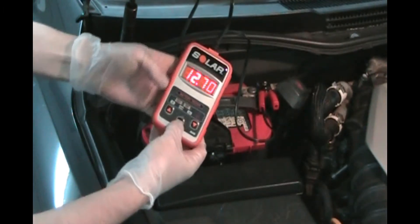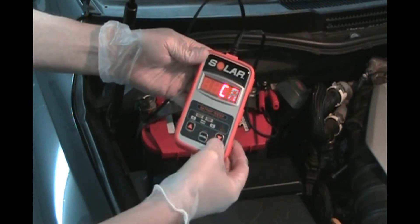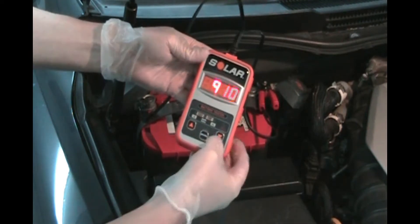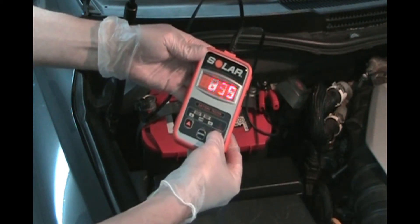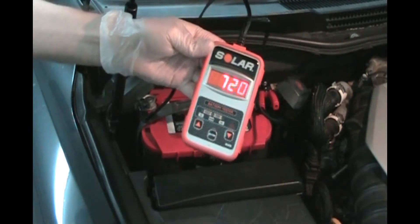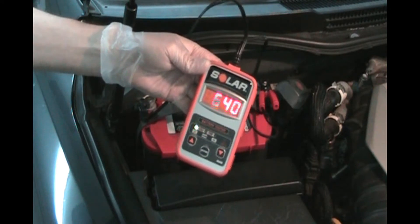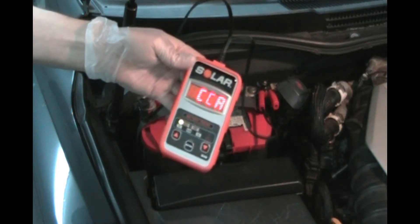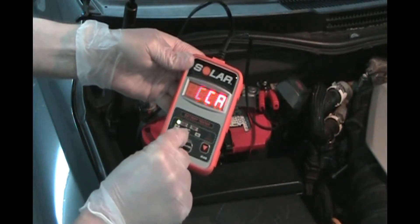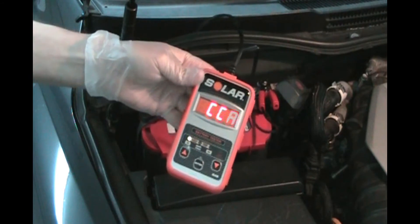Now let's test the cold cranking amps. Hit enter and our sticker says 720, so we set it to 720 — that's what this battery is rated at for cold cranking amps. Hit enter. We got 640 cold cranking amps out of 720. Other things that could come up are 'you need to charge it more' or a fail. If it's a fail and you've already charged it and can't get any more out of it, it's time to buy a new battery.